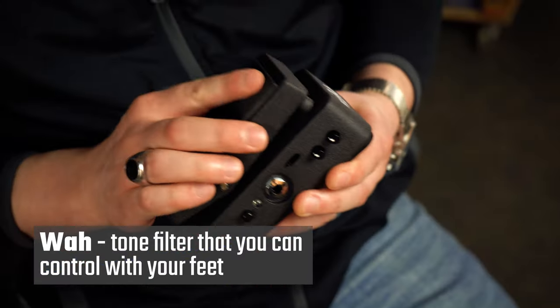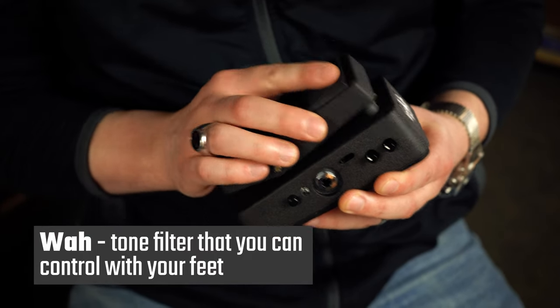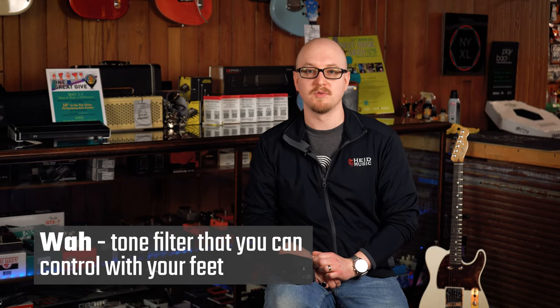Wah pedals are excellent because you don't really need to do much with them. You just got to rock them back and forth and maybe hit some dead strings — just hold your hand over the strings — and you're producing some really cool percussive sounds.